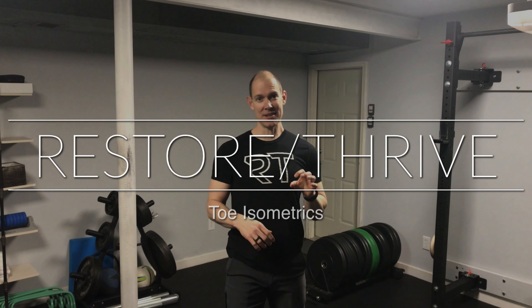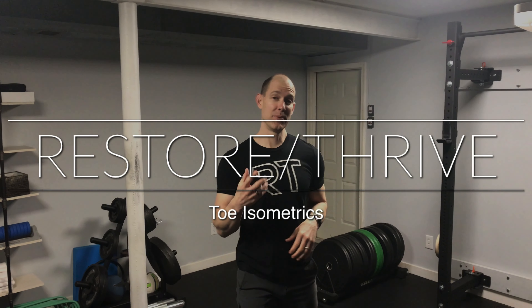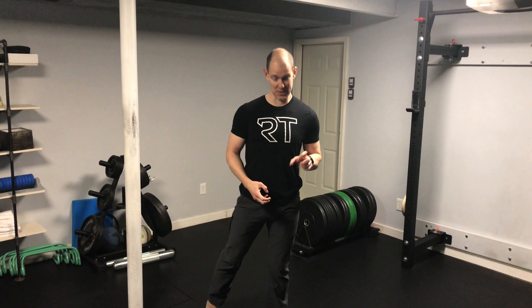Welcome back to Restore Thrive. We are talking about foot health today. The reason that we look at your feet is because your feet are the foundation — and we're not just talking about standing in place or having good balance. This is where performance starts. When you learn how to root your feet to the ground,